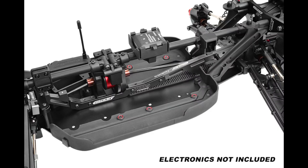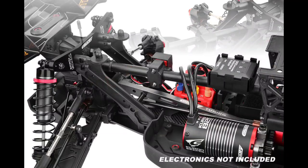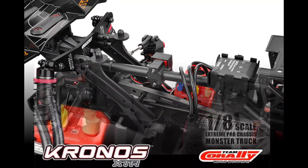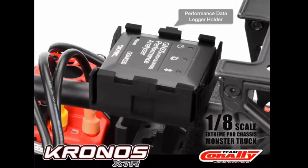You can also see they added a little component on top for GPS models — I'll have a close-up image of that coming up in just a second. On the other side, there's an on/off switch mount, and here's a close-up of that GPS module you can place in there, which is pretty cool.